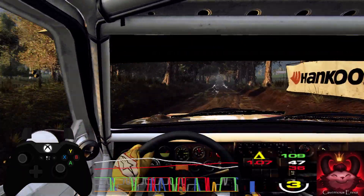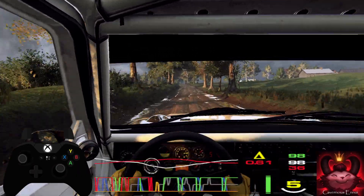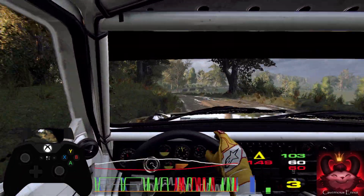Flat crest, 50, keep left over jump, and keep right into caution, 6 left over long of a jump, tightens 4, into 3 right long, opens over crest, 80.